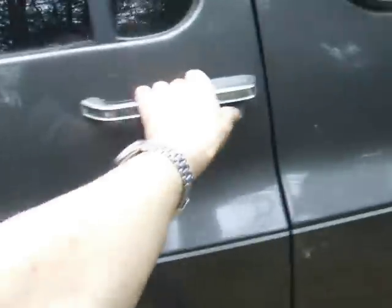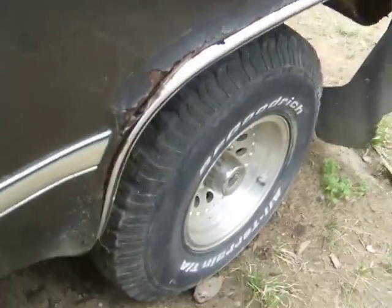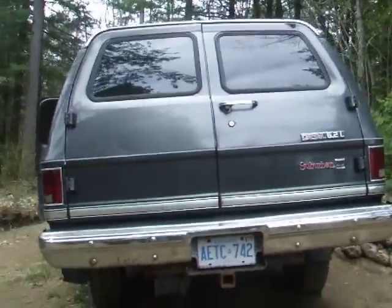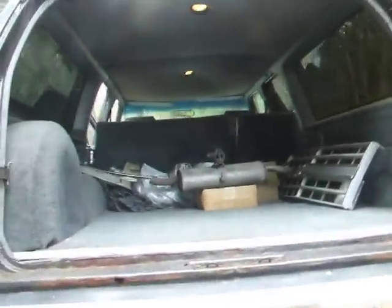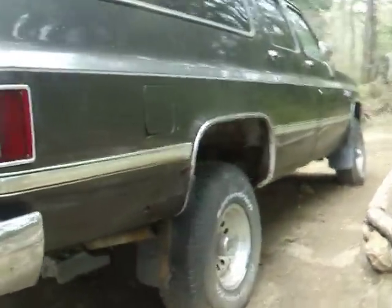Good rockers, nice and solid. This is the worst part here — this fender needs to be redone. Nice barn doors, real easy to get into. Just opened her up and there you are. Got some stuff stored in there. Nice Chevy grille. Solid here too. This fender is going too, not as bad as the other side.